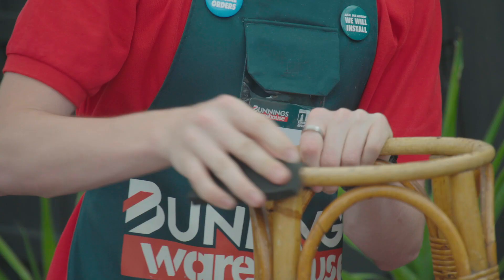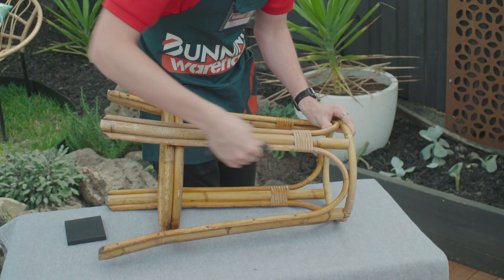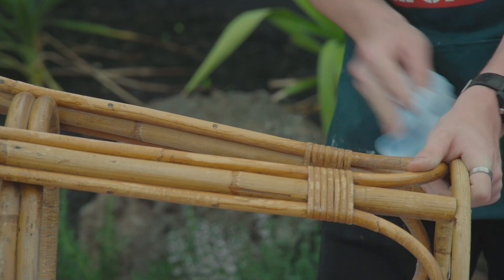Give your frame a quick sand to get rid of any varnish or paint. You don't have to go too hard with the sanding — you just need to get the gloss varnish off the wood so the paint will stick. I'm using flexible sanding pads to really get into the nooks and crannies of the cane stool. Once finished sanding, use your clean rag to get rid of all the dust.